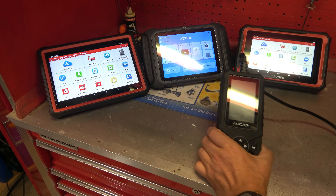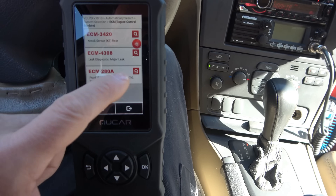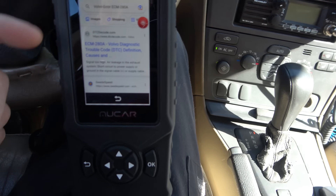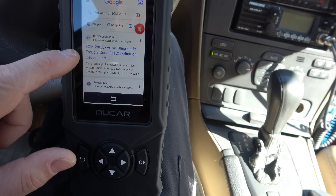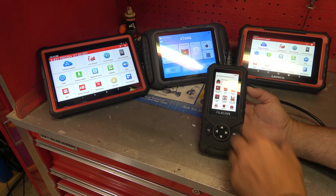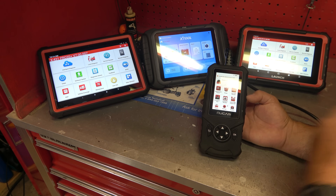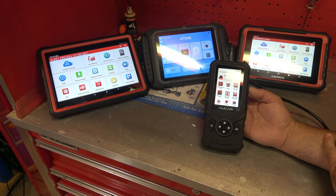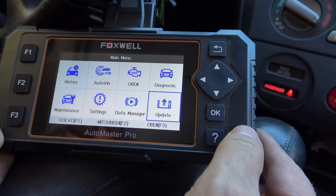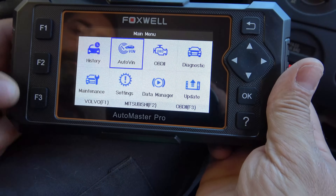Moving up from that, you get into something like this. This is a strange name — NuCar or MuCar, I can't remember — but this is what I call a mid-level scanner. They sometimes call it a two-system, three-system, or four-system scanner, and there's a variety of these made. This would be the mid-level. It does offer access to nearly all of the systems. The most famous one I had for quite a few years was the Foxwell NT624, and that would talk to every system on a car, mostly.